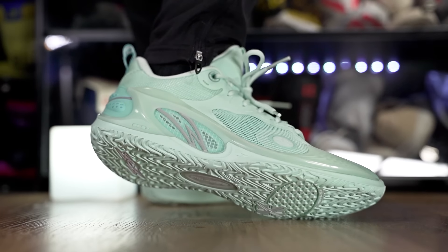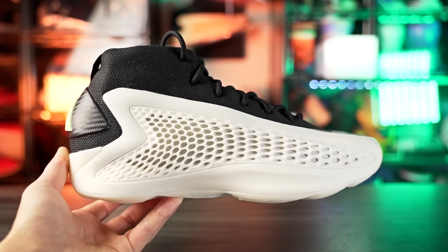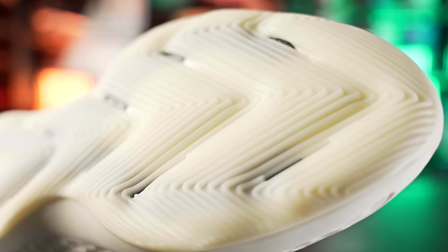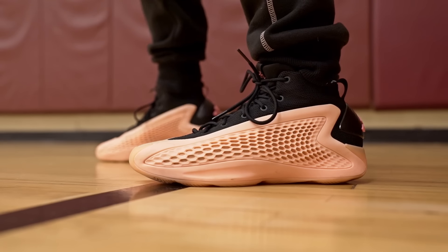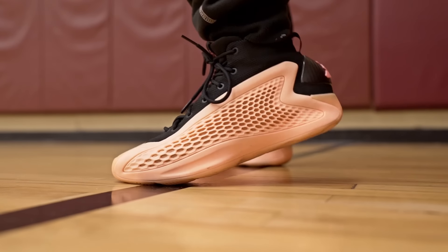Next is the Adidas AE1 for $120. The cushion is absolutely amazing — it uses Jet Boost with a softer strobel board and a cutout in the heel that makes step-in comfort really nice. Traction is top tier, support is great, and it's heavy but very responsive. I feel like it's way better than the Harden Volume 8, which has similar tech but costs $160.